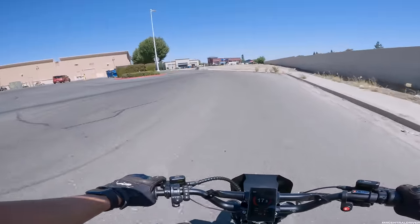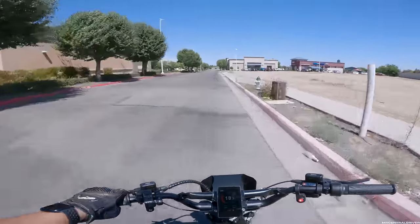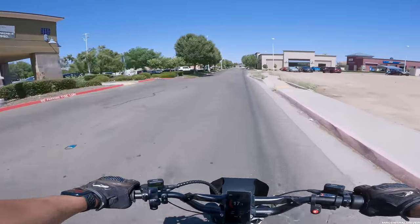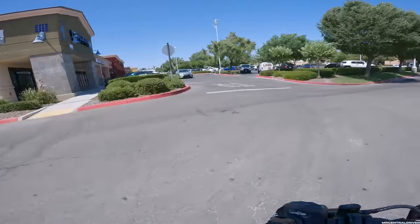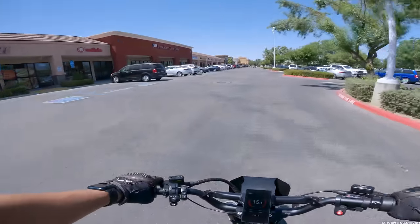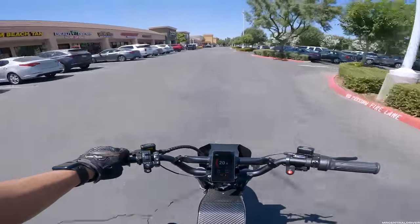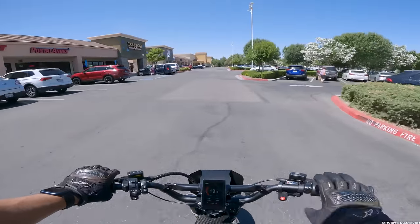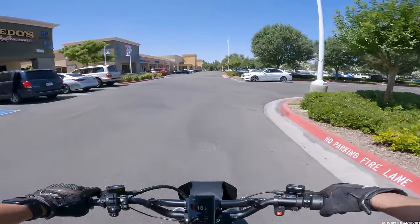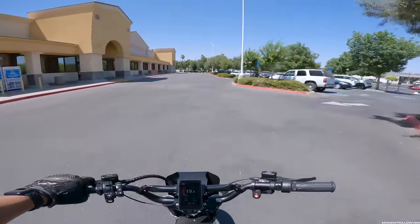A lot of people say just get the R model, which is another thousand dollars — the R is way better than the XXX — but you can't beat the price of the XXX. You also have to factor in that once you buy it you need pedals, so add another $200 for pedals to be street-legal. This bike is already legal as an e-bike, so that's a consideration.